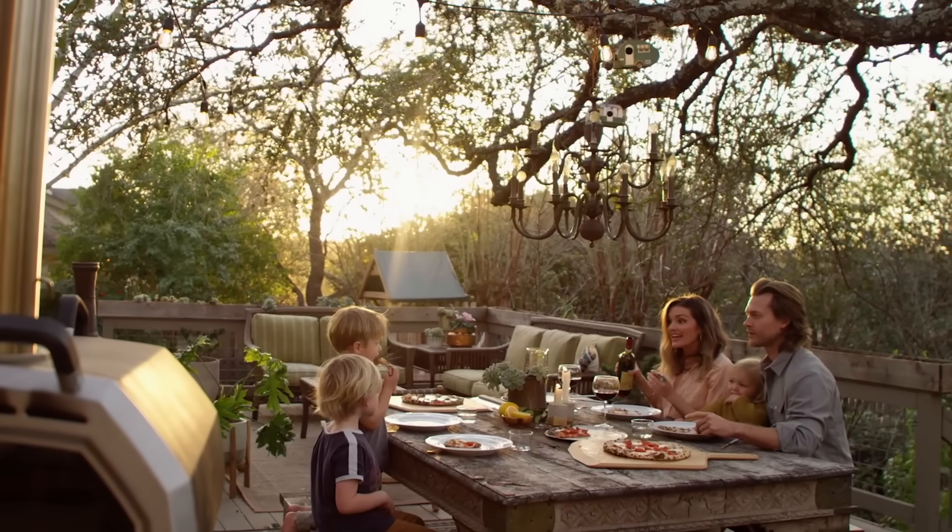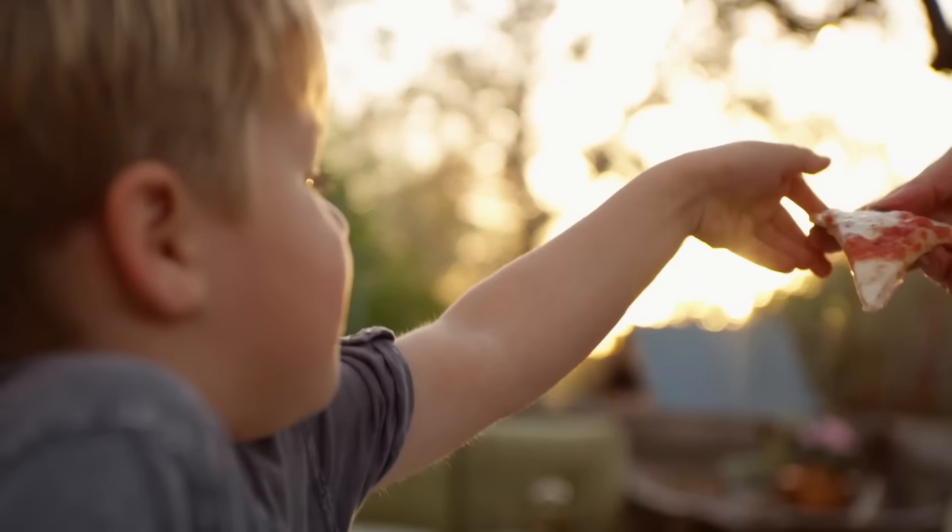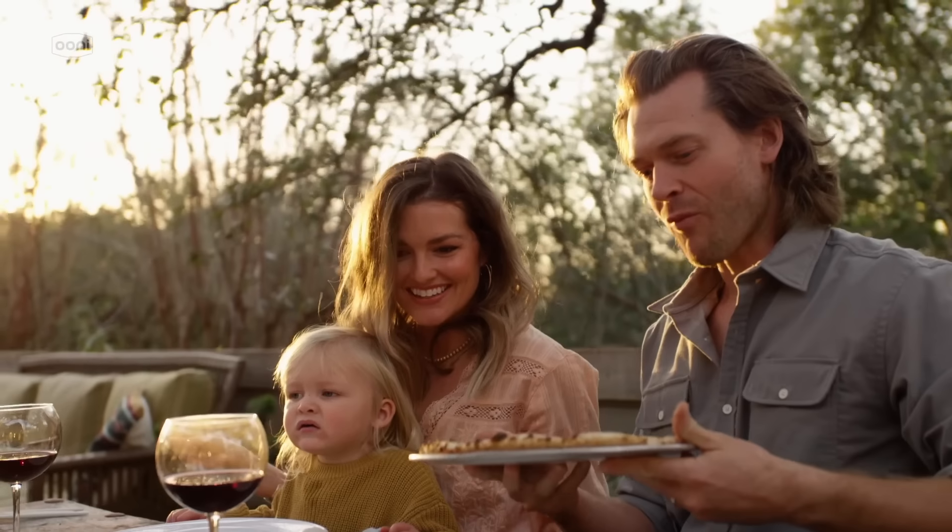Hi, my name is Kristian. I'm the founder of Uuni. In 2012, Uuni created the home pizza oven category. Since then, we've started selling in countries all over the world, won a load of awards, and most importantly, helped millions of people make great pizza at home.